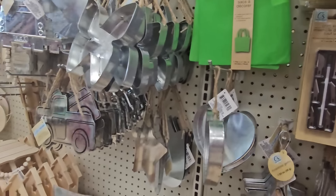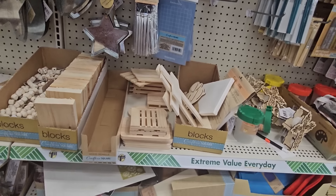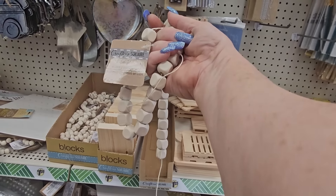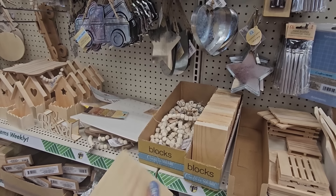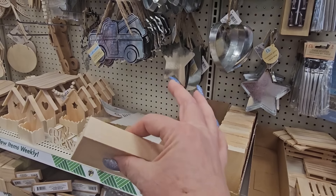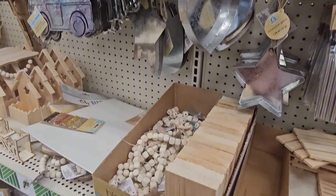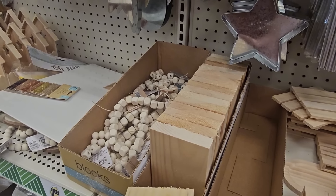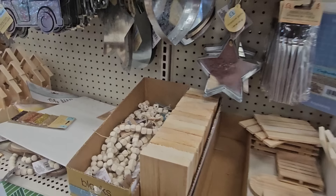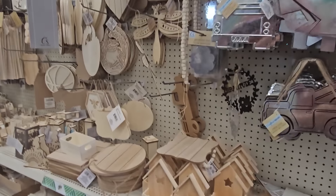We get into all the wooden pieces — garland you could paint if you want, and blocks. They have wood blocks, 3.5 by 5.5 inches. And look at these cute little standing wood box houses — one with a heart, one with a star, one with a butterfly. You could put little notes or whatever in there.